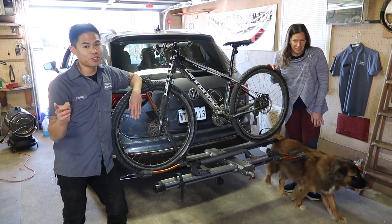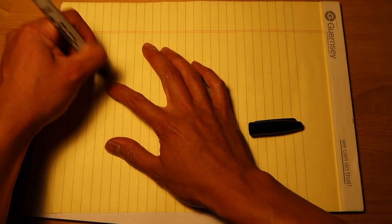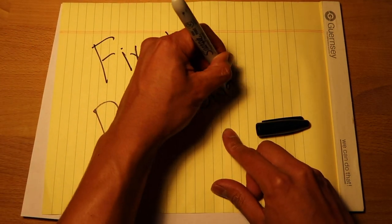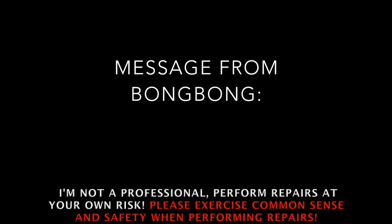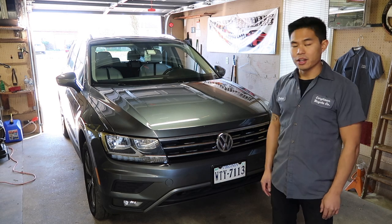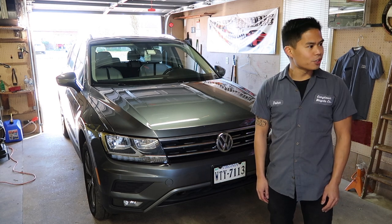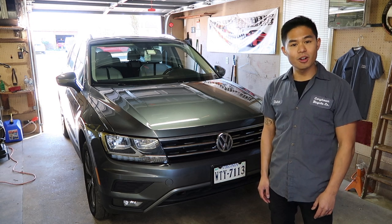In this episode of Fix It Bongbong, we show you how to install a receiver hitch on a 2018 Volkswagen Tiguan. In the shop today we've got a 2018 Volkswagen Tiguan — it's actually my friend Danelle's — and she's brought it to me because she'd like a receiver hitch installed so she can carry her mountain bike. They didn't have the hitches available at the time of purchase, and even if they did, they'd cost way too much. So she purchased one off the internet and we're going to install it today.